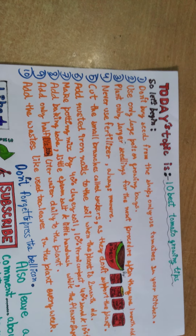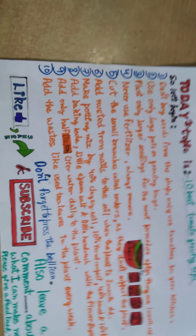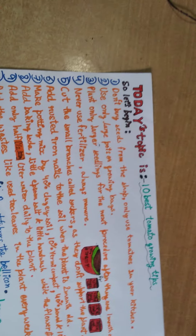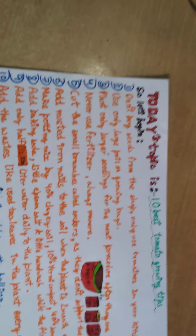Hello friends, good evening guys. My name is Arush and welcome to my YouTube channel. Today what we are going to show is these points which are from the topic: 10 best tomato growth tips. So let's begin.